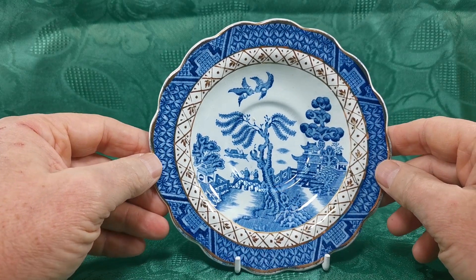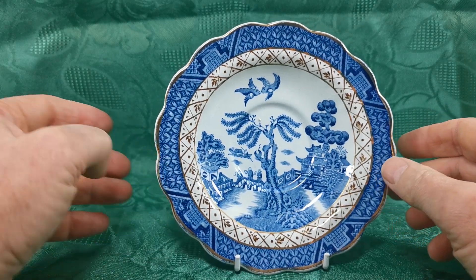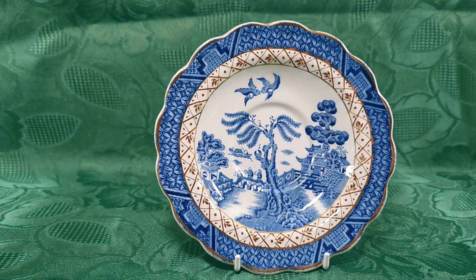A spare saucer for the standard size teacup, available from the vintage and antiques website — follow the description link. Do have a browse through all our Booth's Real Old Willow, a very popular pattern from the early 20th century. I've got some nice older pieces. It was made right the way up until the Royal Doulton years in porcelain. This is earthenware, obviously from the original early production of Booth's. Thanks for watching.